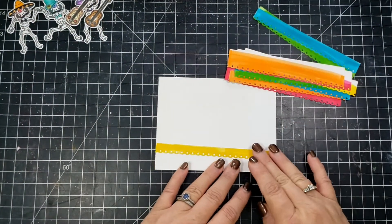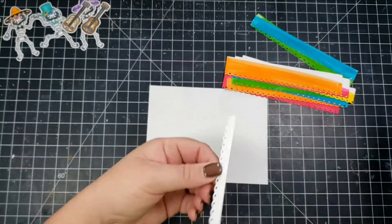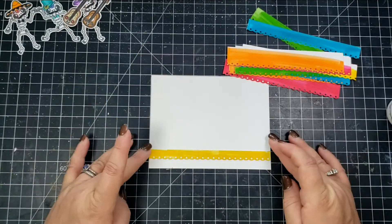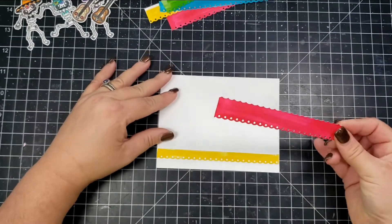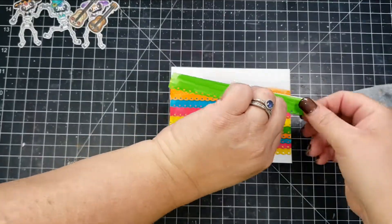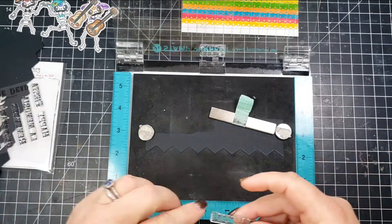I'm just going to start at the bottom and adhere all of these pieces to the white panel. I'm not really sure why I chose a white panel because I do end up cutting the very bottom off and putting it on a black card base. I'm taking my Beacon Zip Dry glue and placing the glue on the very top portion of the die cut piece so that the bottom portion is not adhered — so it's kind of like a flap, like a fringe.